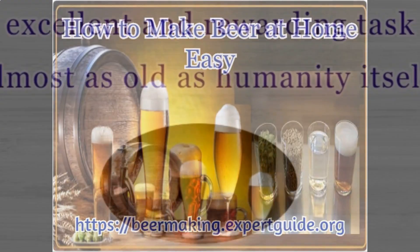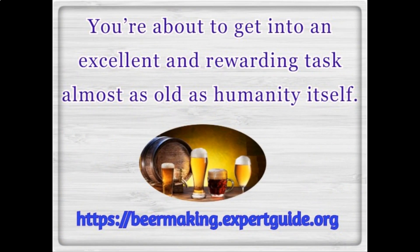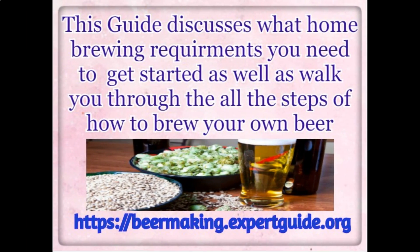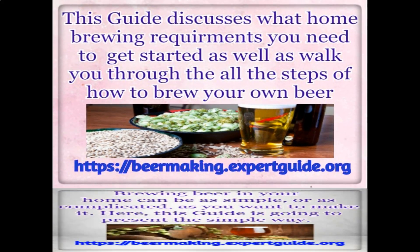How to make beer at home easy. You're about to get into an excellent and rewarding task almost as old as humanity itself. There's no reason for you to have hesitation about your experiment of making your own beer. This guide discusses what home brewing requirements you need to get started, as well as walk you through all the steps of how to brew your own beer.